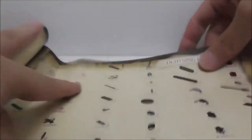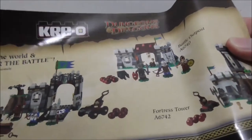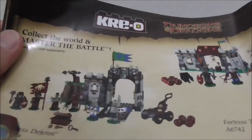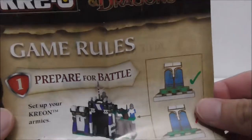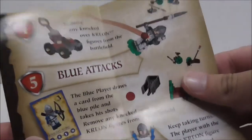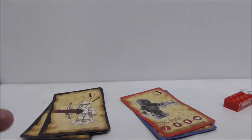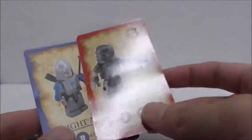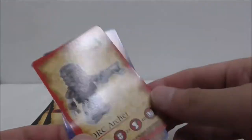You got a challenge card which I'll show you later, a parts list, and the back has advertisement for the rest of the series. The set also comes with a game rules paper that shows you how you can play the game. The set also comes with some cards.